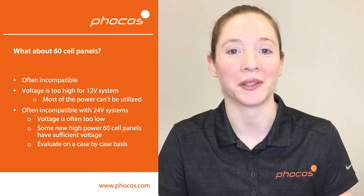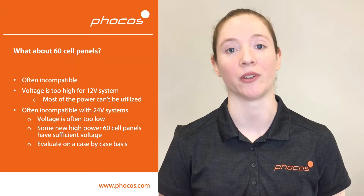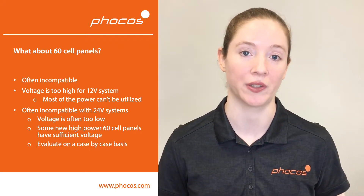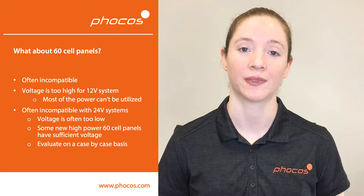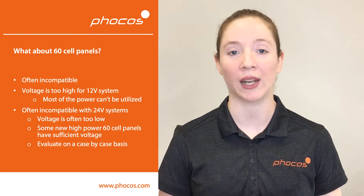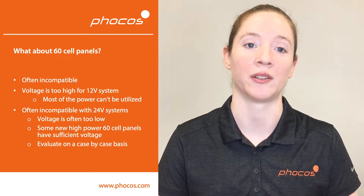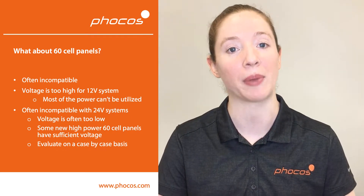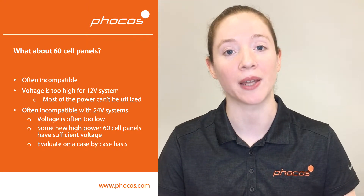Many of you may be wondering about 60-cell panels. Sometimes they're compatible, but many times they're not, so we must be very careful here. Typically the voltage is far too high for 12 volt systems, so you might only get between 30 and 50 percent of their rated power. In 24 volt systems, the voltage is typically too low, so again you won't be getting anywhere close to 100 percent of the rated power. Some new 60-cell panels have very high power and their voltages are higher than typical 60-cell panels of the past. Some of these new panels are compatible, but it should be evaluated on a case-by-case basis.